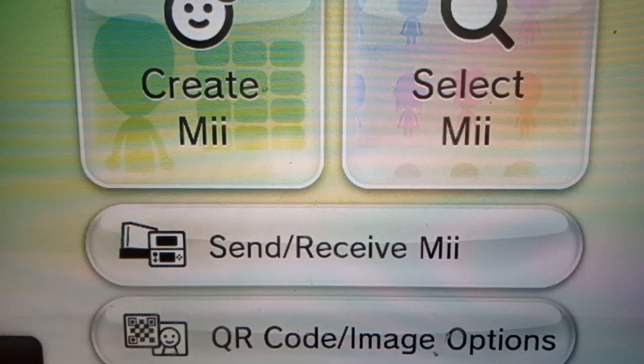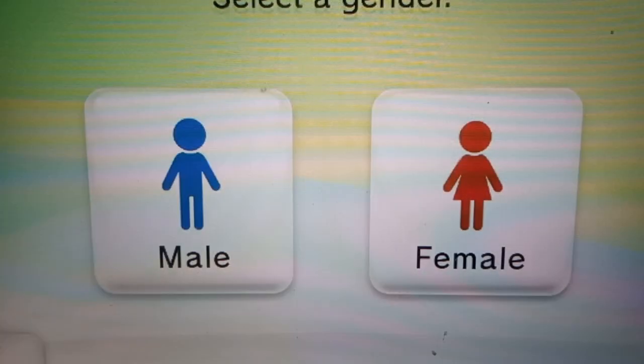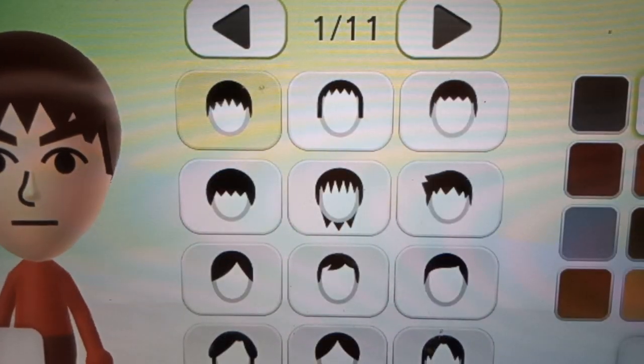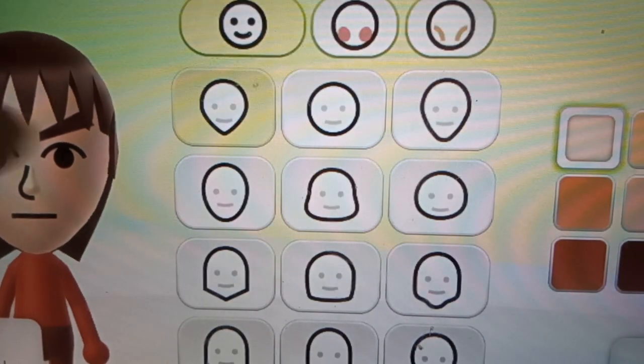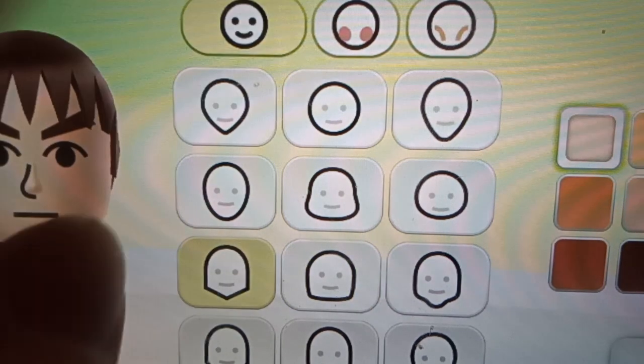So guys, today we're gonna make a Mii. Press create Mii from scratch. Do it. Press hair. This is the correct hair you need. Press the hair — this is the correct one.